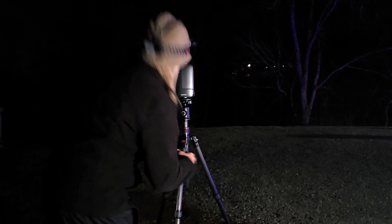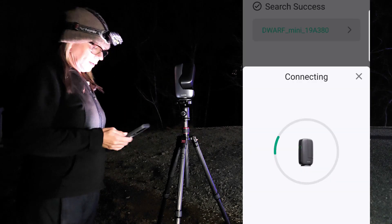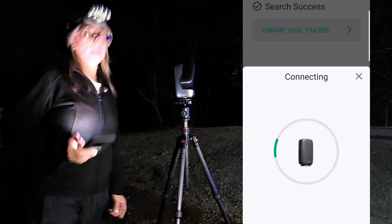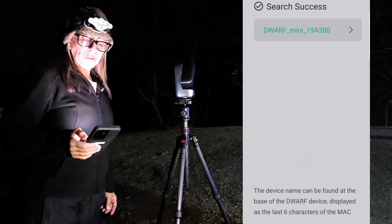Let me just situate a little better. Let me go ahead and connect. There's the Dwarf Mini. Let's connect, and I am just going to use whatever I have on battery tonight. It's fully charged — supposed to be about four hours.